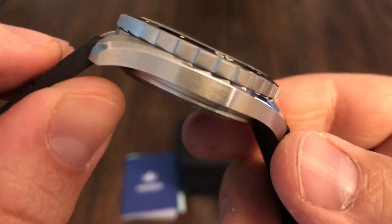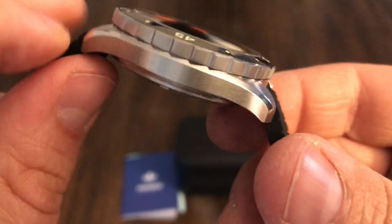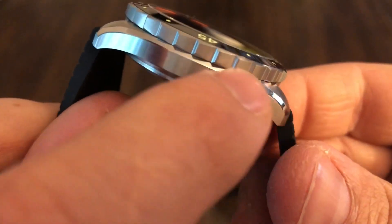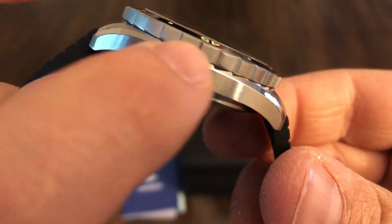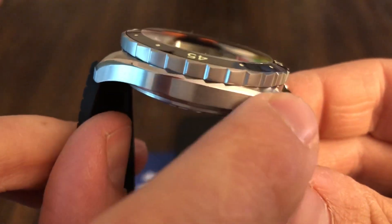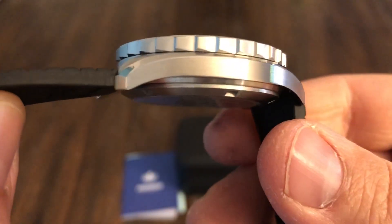The case on this is all brushed except for right there at the top, and that's polished. Kind of reminds me of an Omega style case on their Seamasters or even Speedmasters. It has that Bombay style — it's pretty nice.